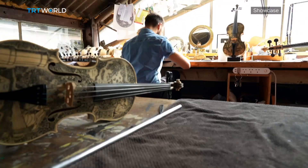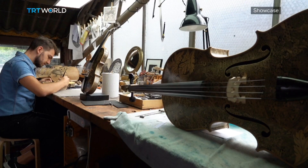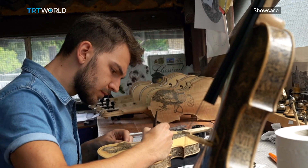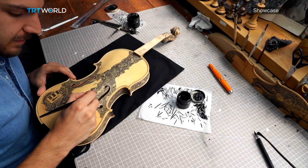I had the first part of this exhibition in London last March. When I was a teenager I tried to find a way to combine my biggest passions — music and art. After some experiments I found a way to combine them in a unique art piece: my violins.